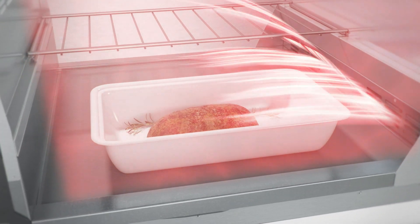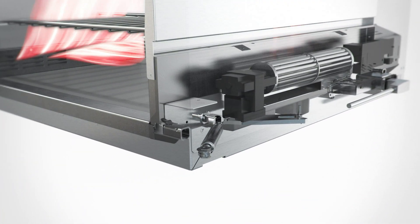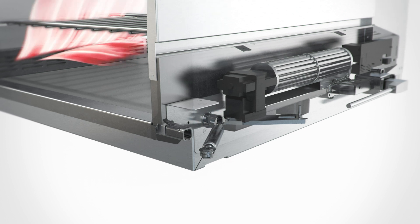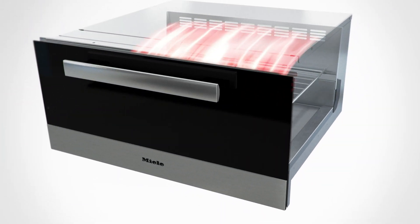The temperature sensor ensures that the correct temperature is maintained with precision to ensure delectable results, whether simply keeping food warm or cooking.